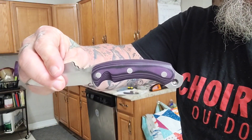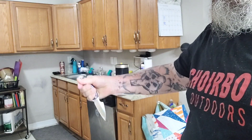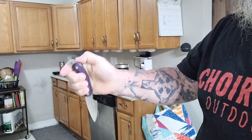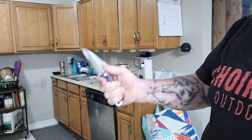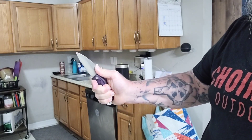It was made by Elmer Roush III. Now that name is familiar — his dad designed, I believe, the Friar Tomahawk for CRKT, or actually Axe. I have one, it's badass. These are the Shroominators, a tag team effort by a wife and husband that I absolutely adore.